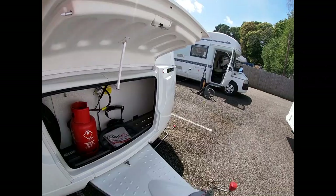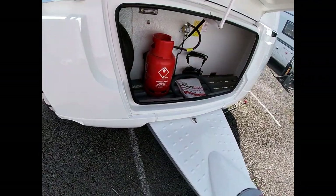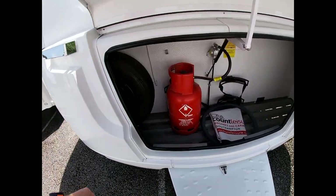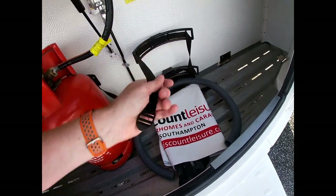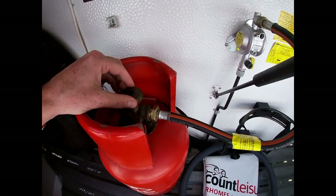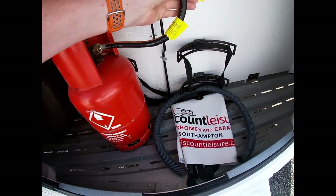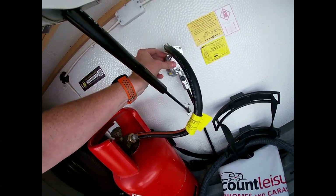Into our gas locker here — we know it's the gas locker because of the LPG sticker on the front. We're set up for running on propane. When we're traveling we want to make sure our bottles are strapped in and the gas bottle is switched off by turning the screw on top. When we get to site we open that to allow the gas to flow through into our bulkhead regulator, which changes the pressure of the gas to the working pressure of the van.